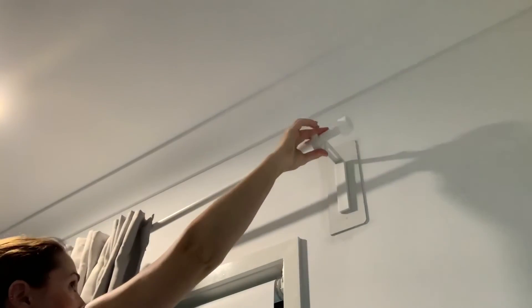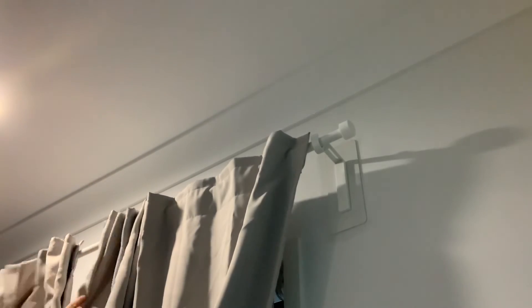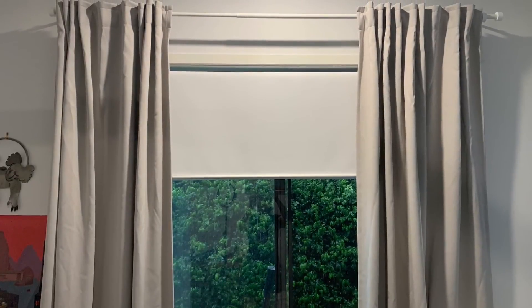And there you have it — now I can hang my curtains again. You can see there is a piece of timber underneath the bracket on this side, but once I pull my curtains across you don't even know that it's there.